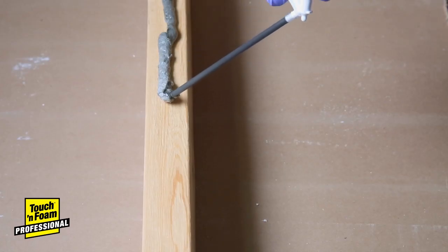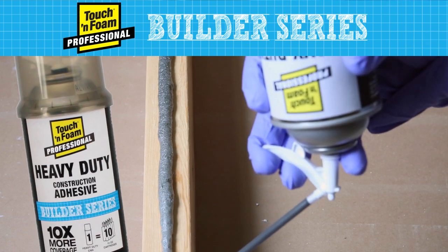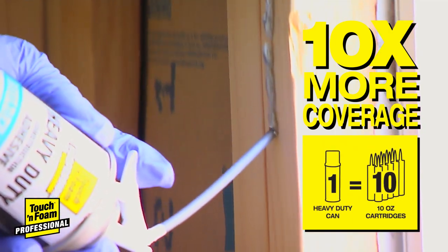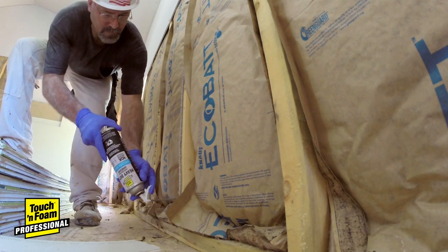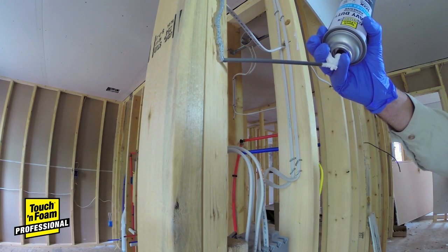Connect with more success with fast, versatile Touch & Foam Builder Series Heavy Duty Construction Adhesive. Delivering ten times the coverage of traditional adhesive caulk, Touch & Foam Heavy Duty produces a dense, super-strong bond that secures a variety of materials,